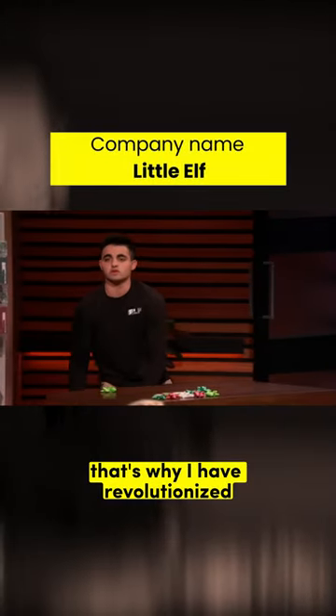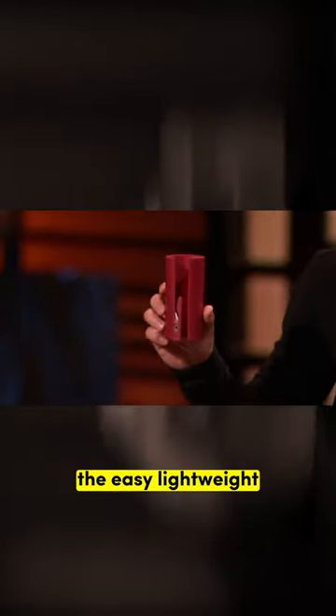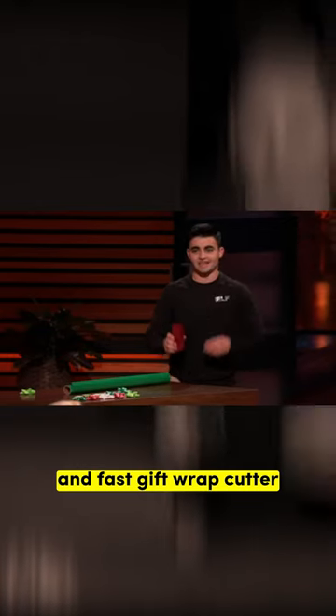That's why I have revolutionized the way people cut gift wrap with the Little Elf, the easy, lightweight, and fast gift wrap cutter.